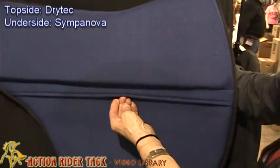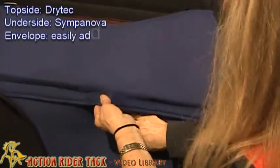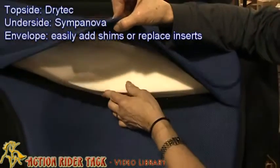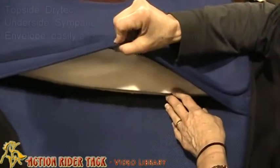What I really like about this pad is that it has an envelope. You can open this envelope and you'll see you have your open cell insert in here — another breathable feature. What's nice about having an envelope is if you need to have any shimming done.